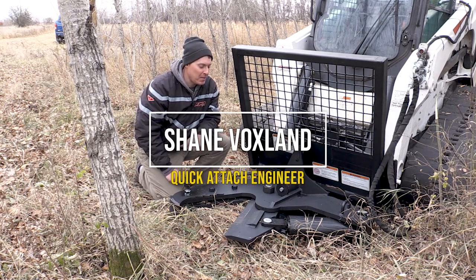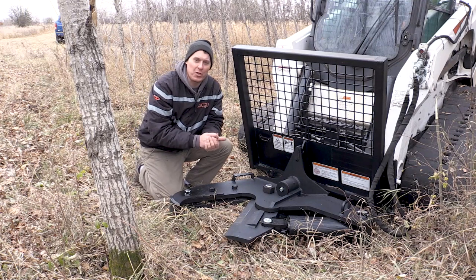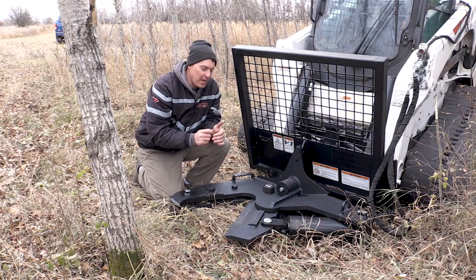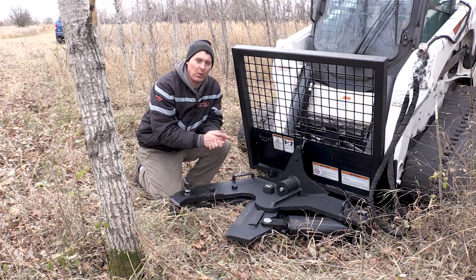Hi, I'm Shane. Today we're going to be testing our utility tree shear. This is our entry-level tree shear that we offer, and it has some really good features for simple cutting of trees that make it really handy in the woods.